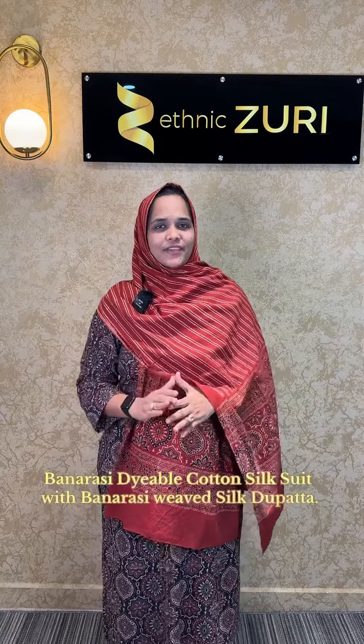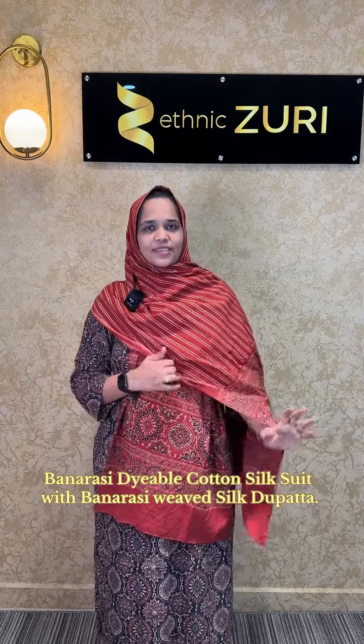Hi everyone, welcome to Adnick Zuri. In this video, we have a Banarasi Silk Cotton Trust material collection.